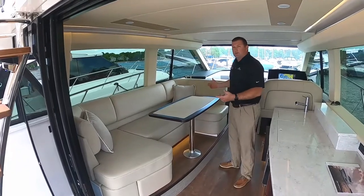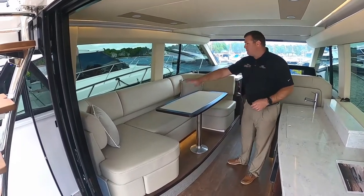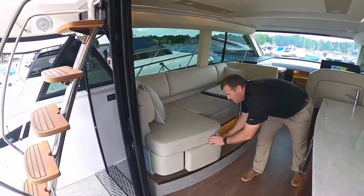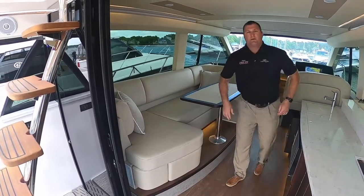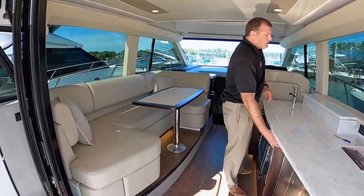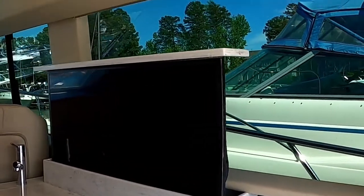On the port side of the boat, you have your salon sofa with salon table. Your salon table will lower down to a lower position and fill in as a big lounge area or an additional bed. There's storage beneath most of the cushions, but this one's really nice the way it pulls out so you don't have to ask your guests to move to access that locker. We've got a 42-inch Samsung Smart TV that elevates out of the countertop — a pretty slick design.